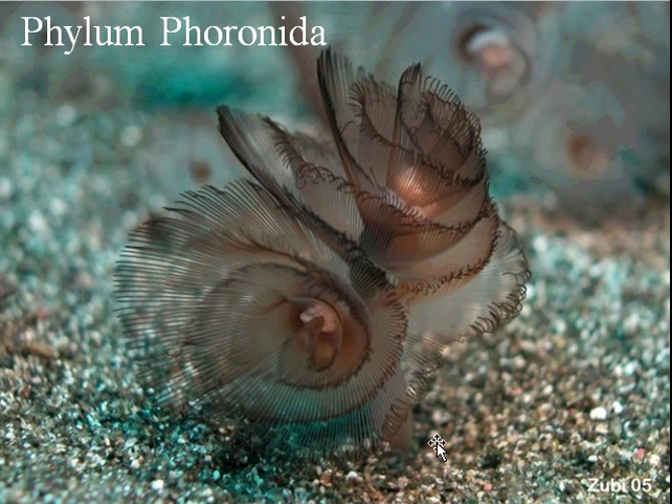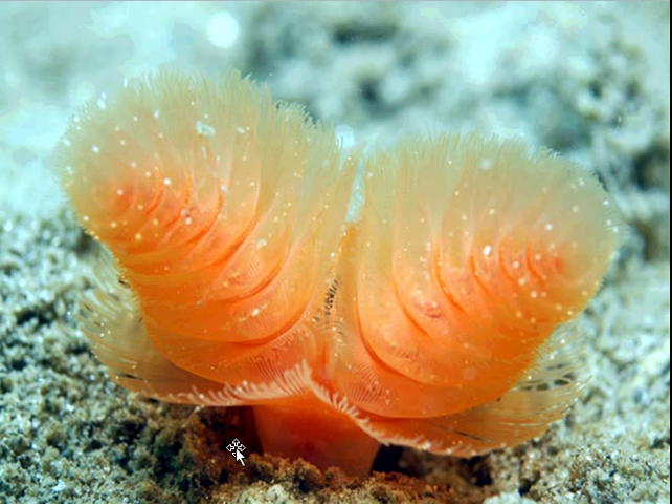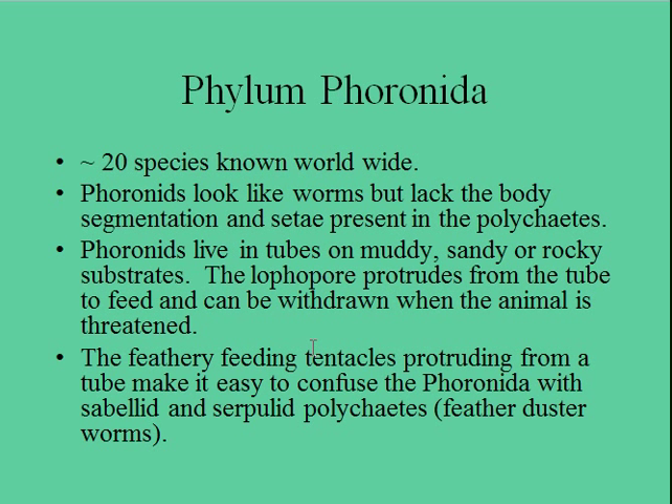Here's another picture of a common phoronid that we have around here — beautiful phoronid worms. There are 20 species known worldwide. They look very much like polychaetes on the outside, but they essentially live their life in a very similar way.